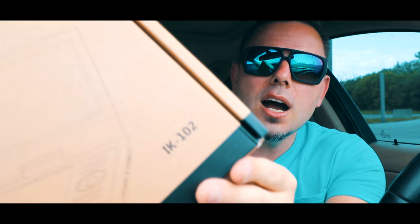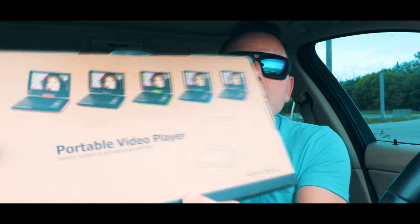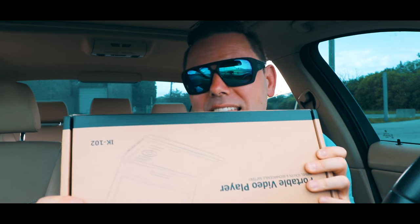Model number IK 102, portable video player. If you have kids, sometimes when they're in your car you want to keep them entertained — having something like this is a good idea.